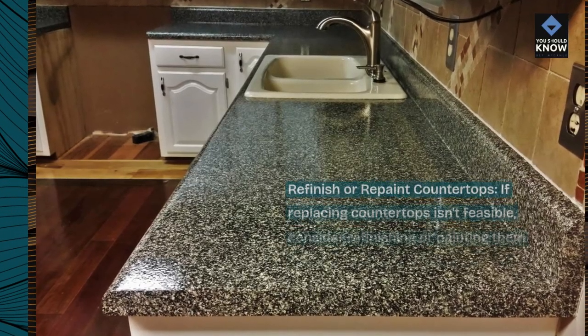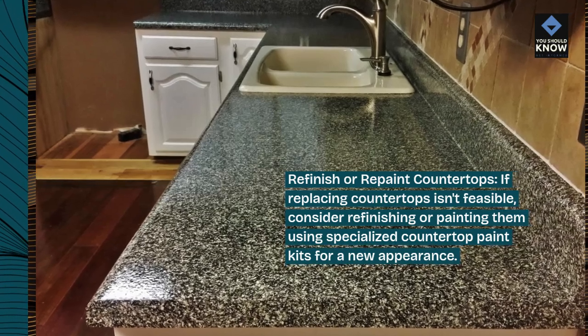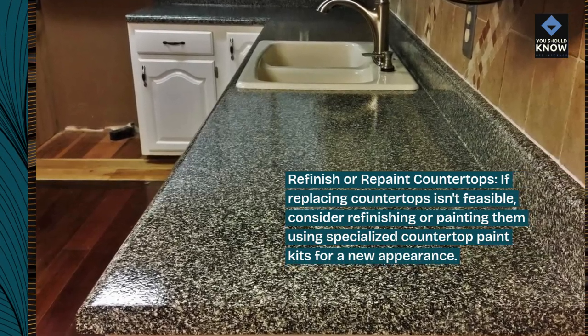Refinish or repaint countertops. If replacing countertops isn't feasible, consider refinishing or painting them using specialized countertop paint kits for a new appearance.